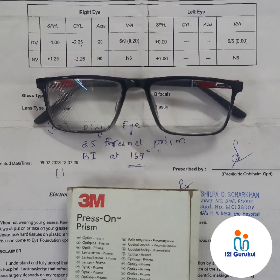Dry it properly and clean the prism with a lint-free cloth. Keep it for drying for three to four hours, and then it will be ready for final dispensing.